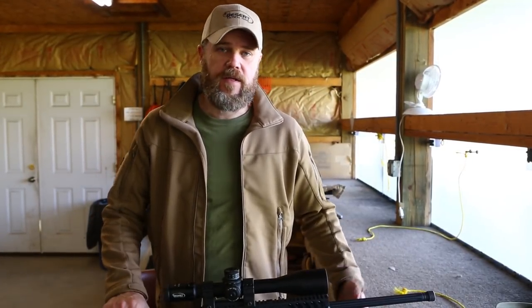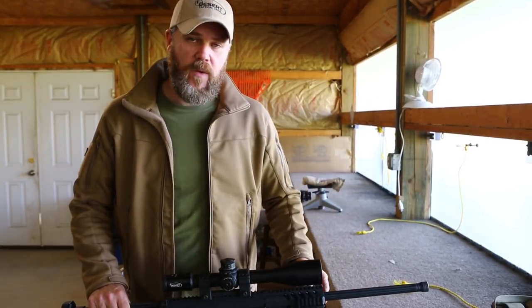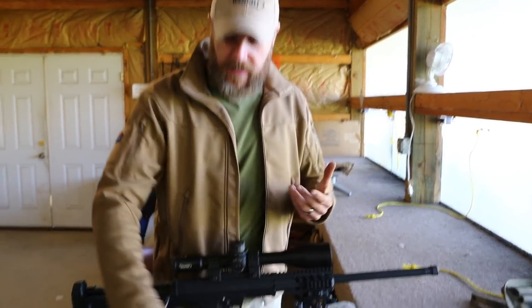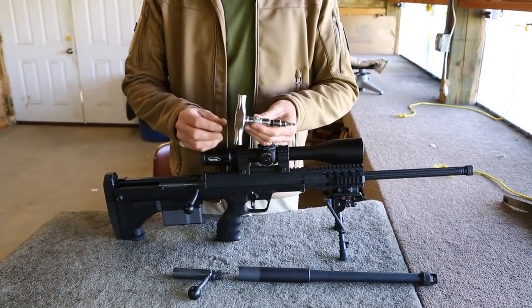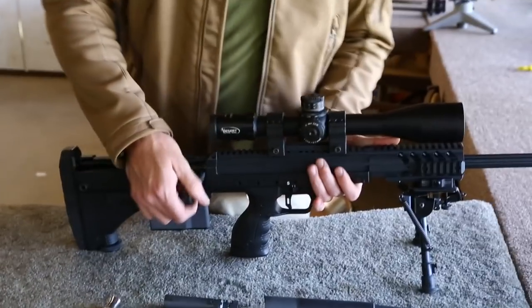Let's take a look at how you do a caliber conversion on the SRS Covert, or how you can simply remove your barrel. Here I have the rifle with its 20-inch .300 Win Mag barrel. I'm going to replace that with this 16-inch .308 barrel. You'll need the caliber conversion kit with the bolt and barrel, and then you'll need this tool — a T-handle set to 70 inch-pounds with a 5-millimeter head. To start off, make sure the weapon's empty and the chamber's clear.